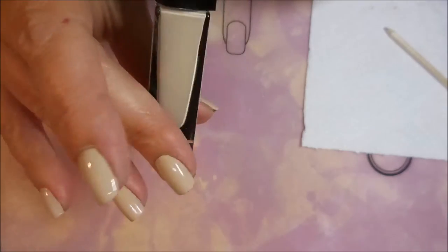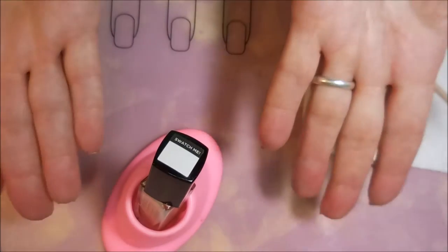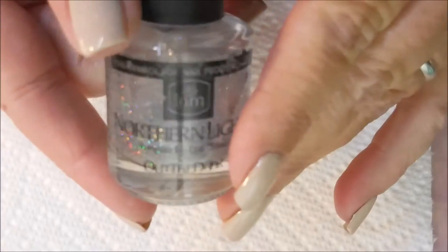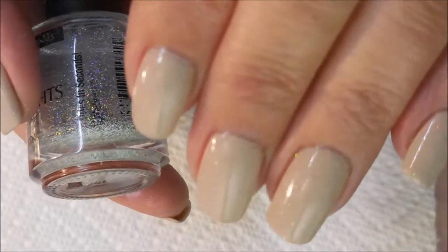I wanted to show you guys — it was crazy bottles. I have to use my little holder for these because I knocked these bottles over bad. And I couldn't help myself — I topped this one off with Northern Lights.